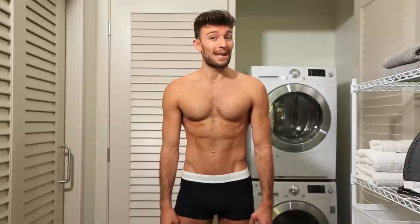Hey everybody, I'm Jared North with The Underwear Expert and today we're going to discuss the correct way to machine wash your underwear.